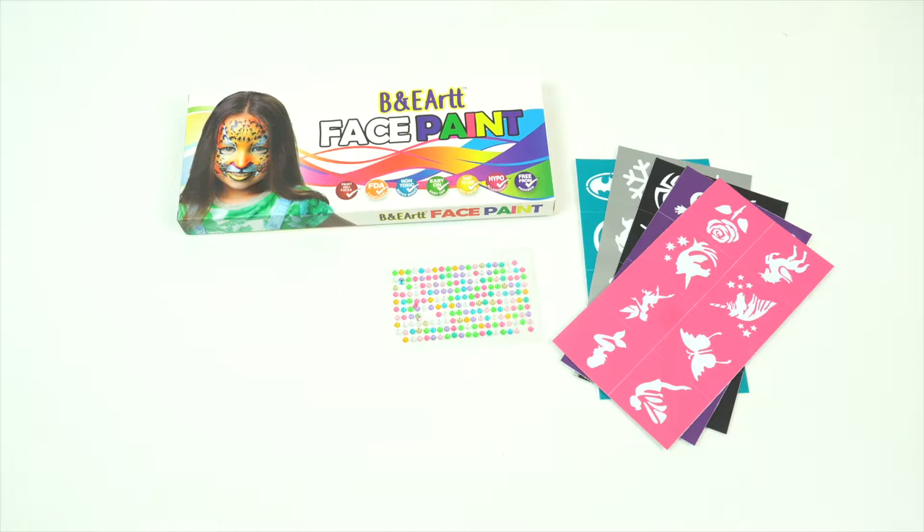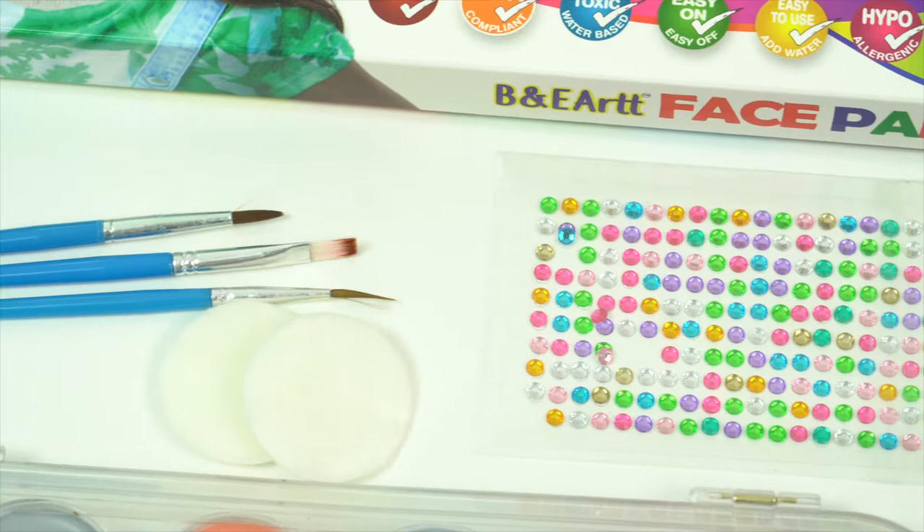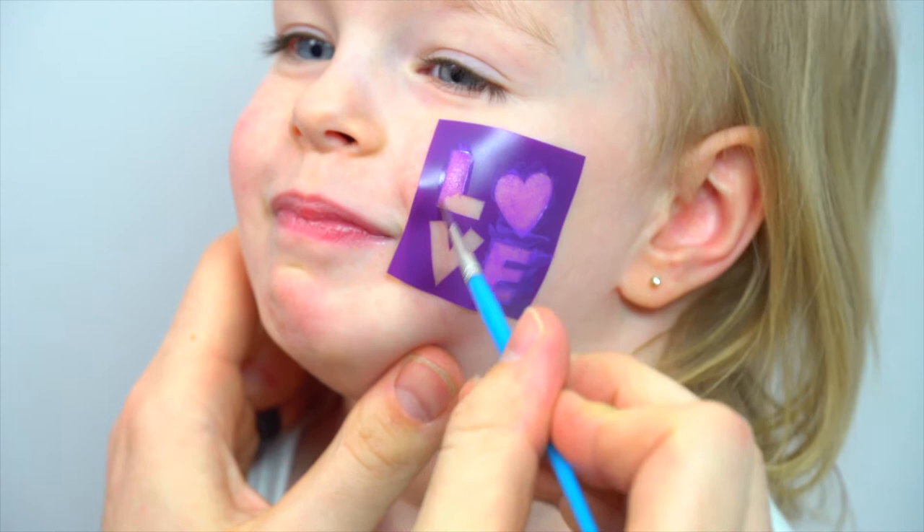To create the perfect look, we included a flat brush and two sponge pads for large coverage. The face paint kit also has two smaller brushes for impeccable detailing. Plus, each paint color container within the carrying case can be removed.